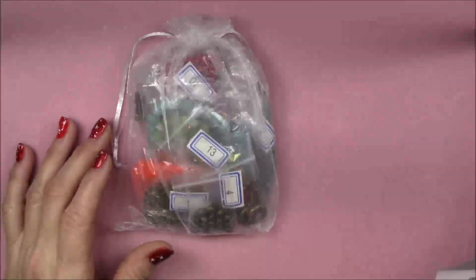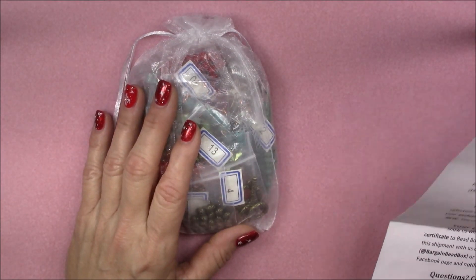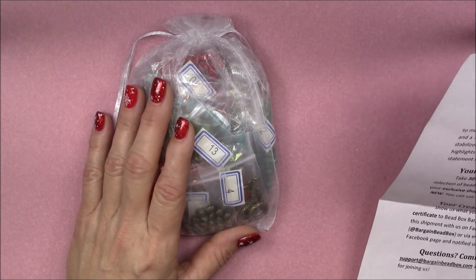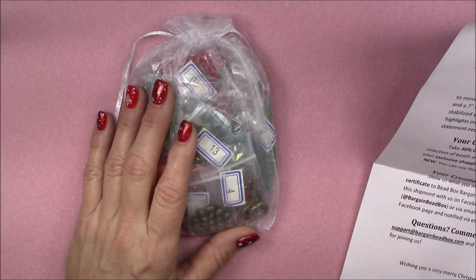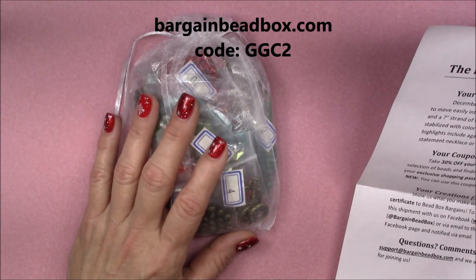Hi everyone, this is Gina. I want to open the December Bargain Bead Box for you. I apologize for being a little late in opening this one — it's just the season. I've been trying to do shopping and baking, but I want to get this box open and let you see what's inside.